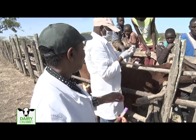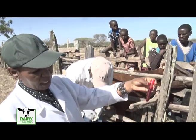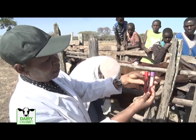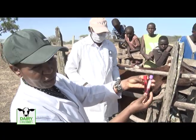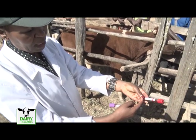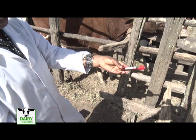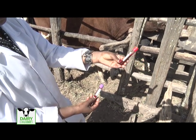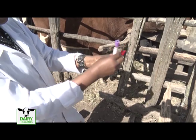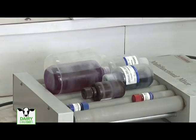For serum we use the same method. After collection, you put the tube in a slanting position so that the serum can start separating. We normally like it in the middle — about eight to ten mls. If we are in the field and cannot process it immediately, we can take it to the laboratory and centrifuge it to separate the serum. These samples must be taken by a qualified animal health service provider.